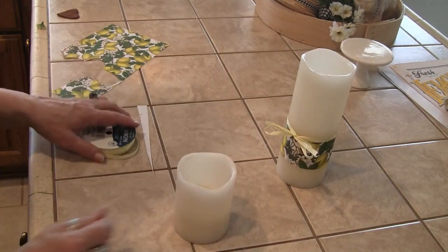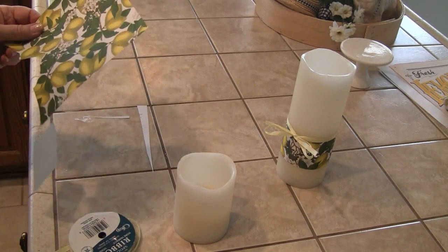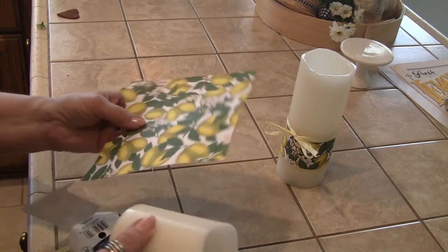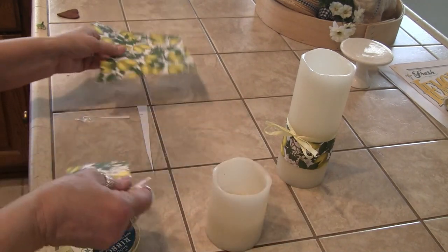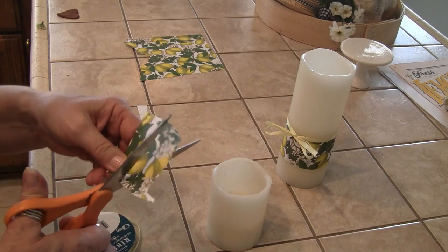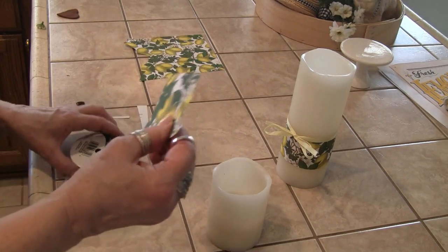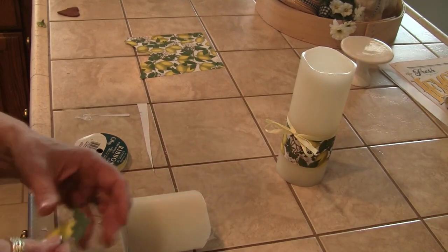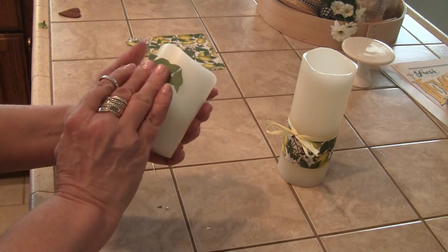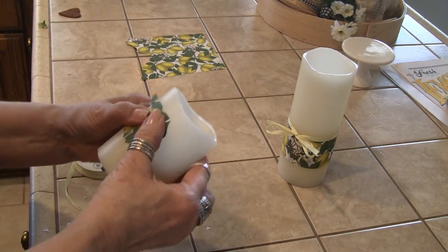For this one, the paper isn't wide enough to wrap all the way around, so what I'm going to do is fussy cut it. I'm not going to do all that on camera, but I'll go ahead and fussy cut out the lemons and when we come back I'll put it together. So what I did — I just fussy cut a little bit of the paper and I'm putting it on the candle, taping it with regular scotch tape.